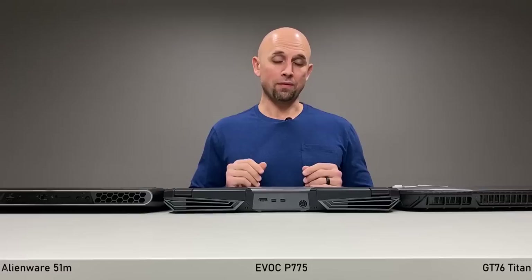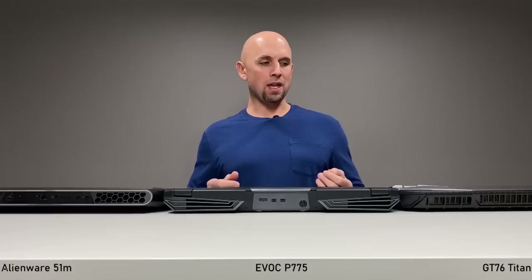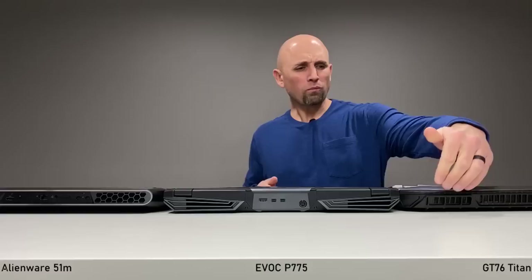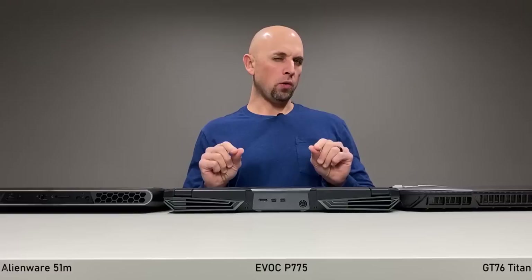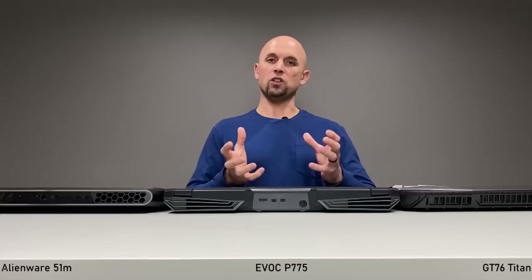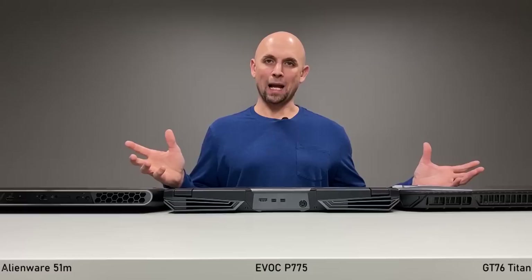The port selection on the P775 is amazing — you're really not going to get too much more on a laptop. The MSI trails closely behind, but I don't particularly like having no ports at the rear on a laptop that's going to be stationary most of the time. That said, I give credit to MSI for an amazing thermal solution — if ports were the trade-off for that thermal performance, some people will gladly accept it. After all, I get more complaints about hot laptops than I do about port placement.